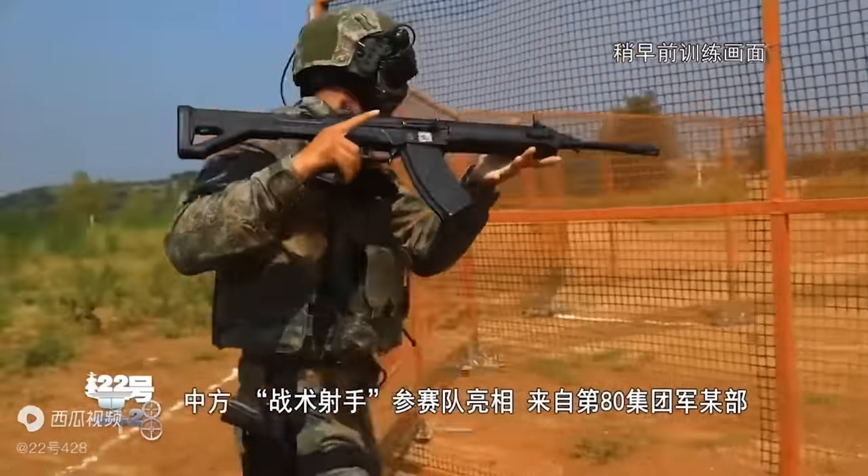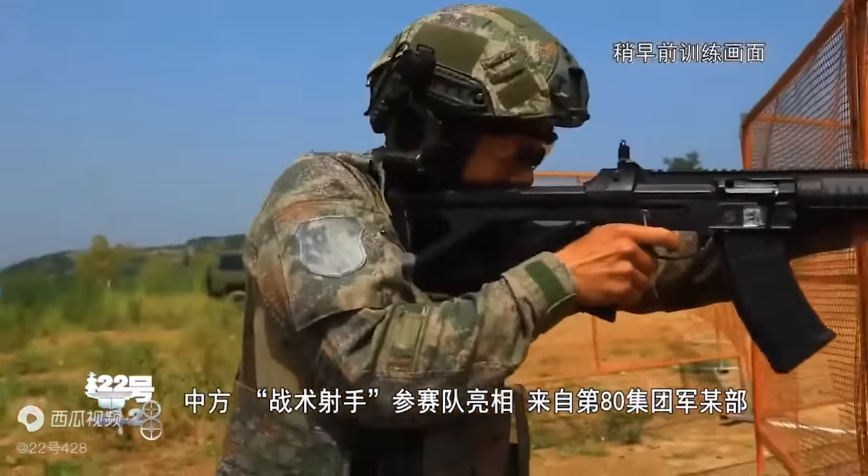The lightweight 6.6-pound QBZ-191 fires a new version of their 5.8 by 42-millimeter intermediate cartridge at a rate of fire of 750 rounds per minute using a more reliable gas-operated short-stroke piston. But don't get distracted by that beautiful hardware — that isn't the real revolution here.